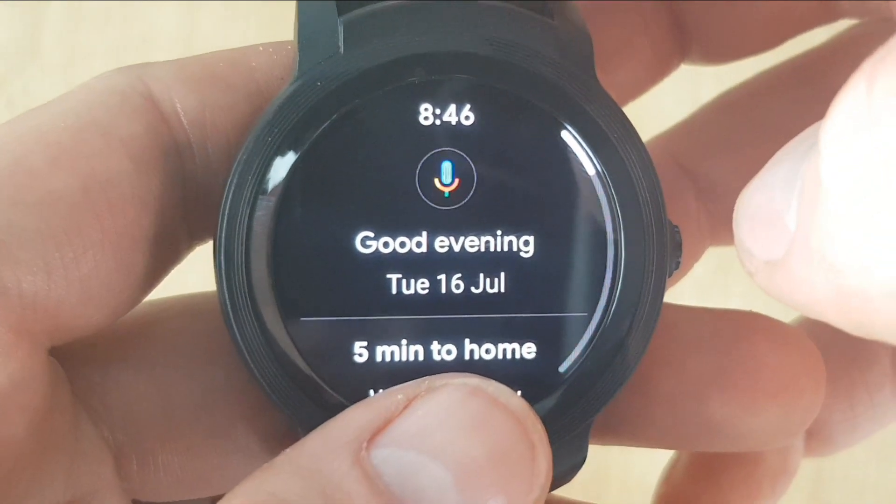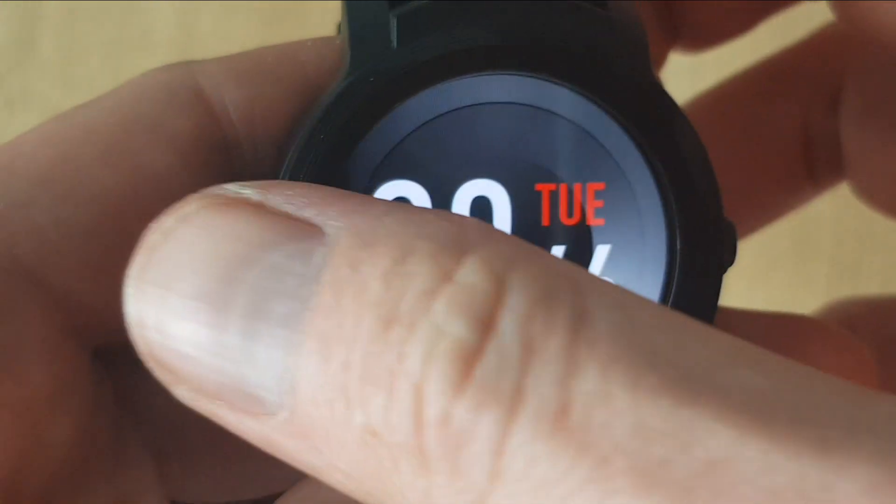And if you slide from the right, you'll get Google and your Google Assistant options. There you go — your new Wear OS device is fully set up and ready to go.